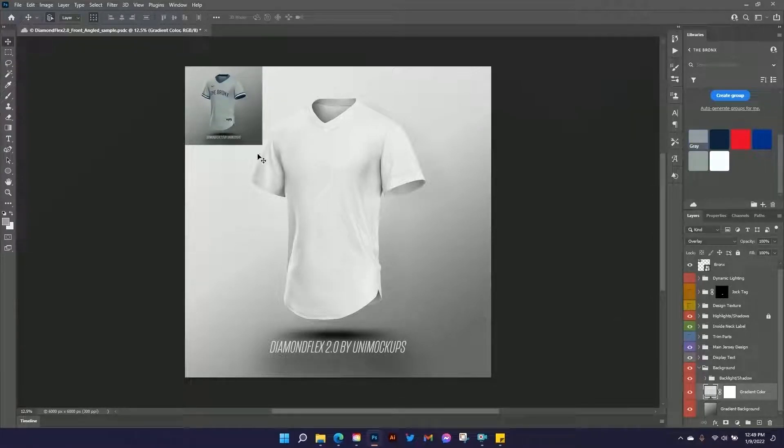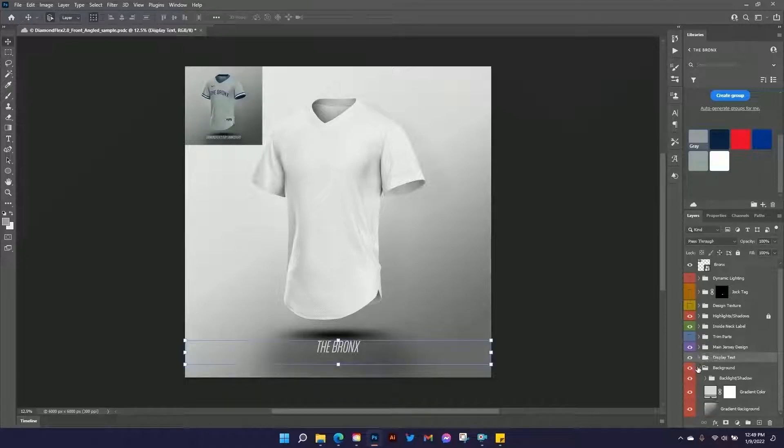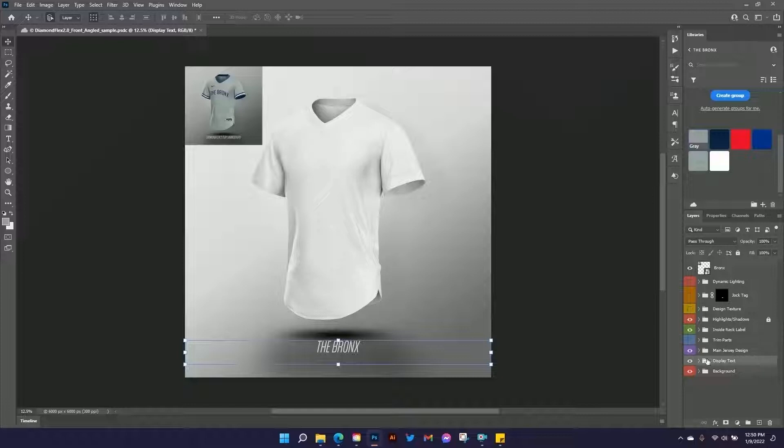Let's look at our text — we can change that text if we want to. The reference image says the same thing, but let's go ahead and change the text. Go into the display text folder, double click here, and we can just type whatever we want. So let's say 'The Bronx' — we'll just call it the Bronx. I'm going to minimize those folders just to keep things pretty clean.